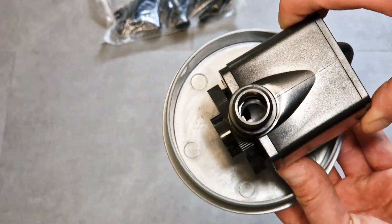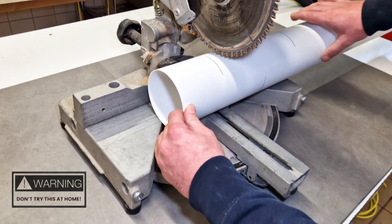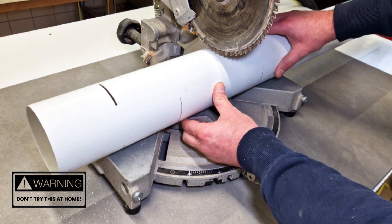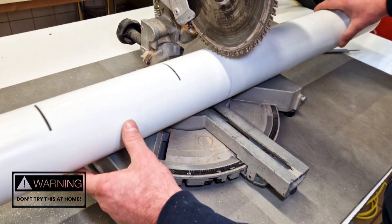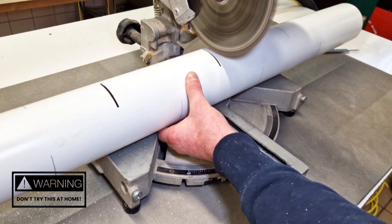Next, I'm going to take my fully marked PVC tube back to my miter saw and cut along all the lines I made — not all the way through the pipe, just deep enough to cut through the length of the lines. You don't have to use a miter saw; a PVC pipe saw works too, but I prefer the miter saw because it's much faster.